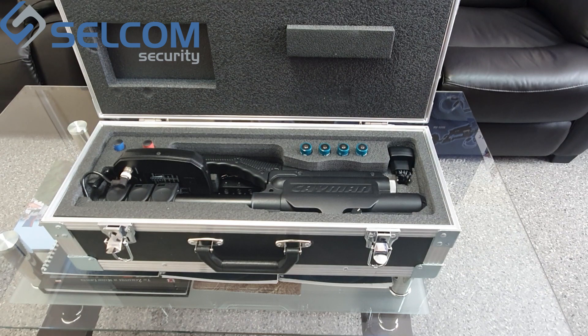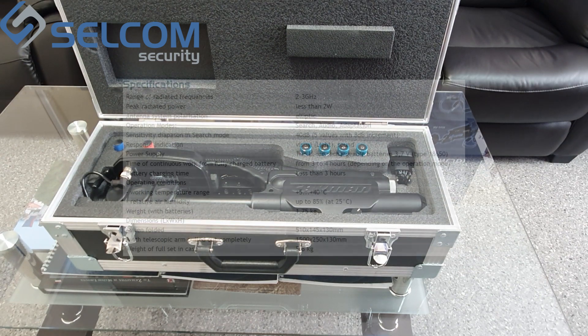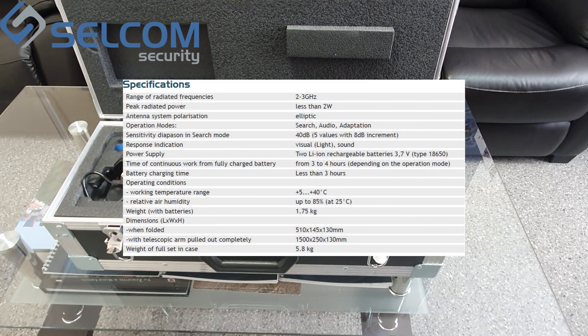Main technical characteristics: The range of radiated frequencies is from 2 to 3 GHz. Maximum peak radiated power is less than 2 Watts. Antenna polarization is elliptic. Operation modes are: Search, Audio, and Adapt.